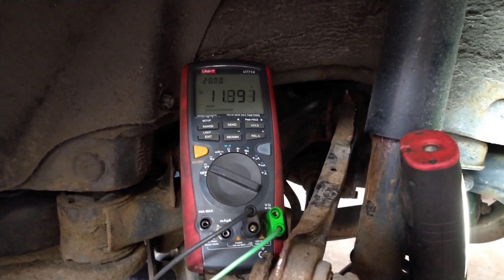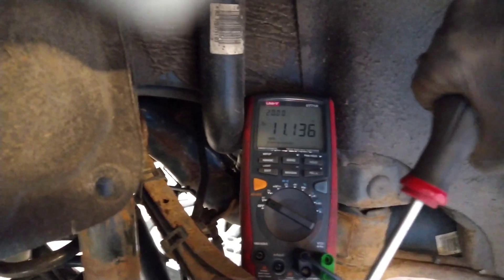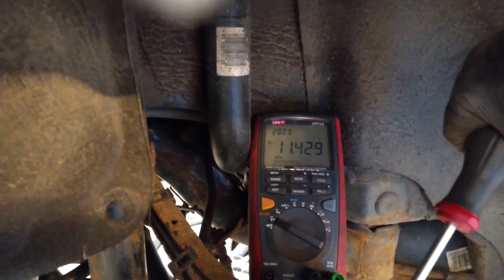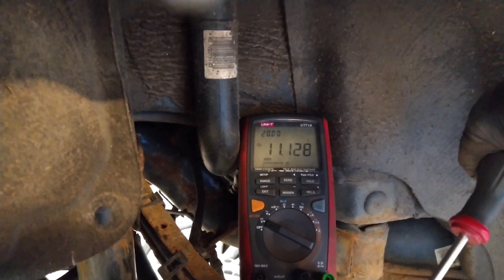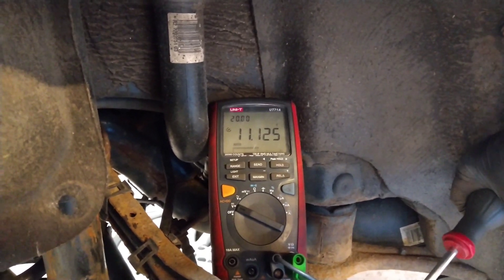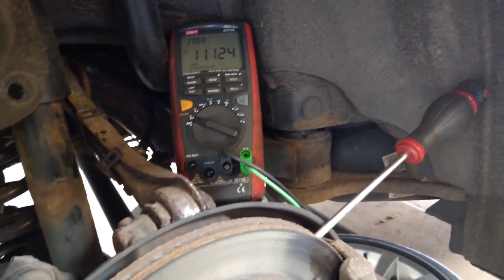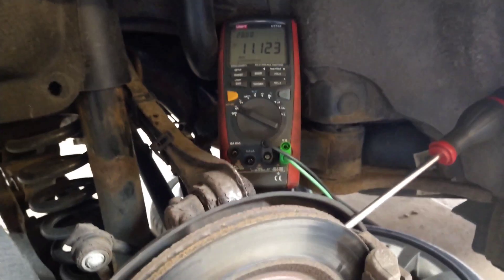By turning this nice and slowly, trying to keep a steady speed. I've got to watch it constantly changing — going very slowly. See what happens: 11.4, 11.1, 11.4, 11.1. Nice and slow — if you go too quick it won't keep up. Just a way of showing you how to do it with a multimeter if you want to check your own ABS sensor. Thanks for watching, I hope it's helped somebody.